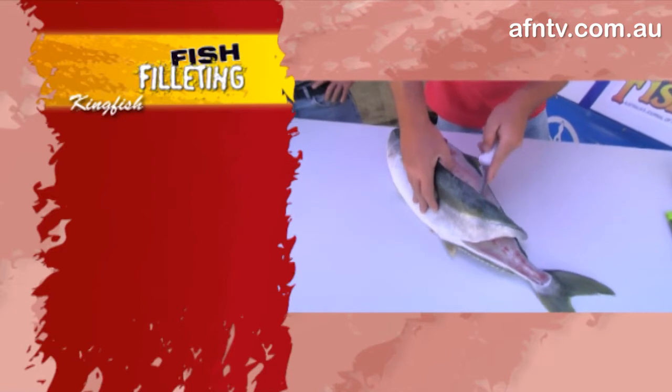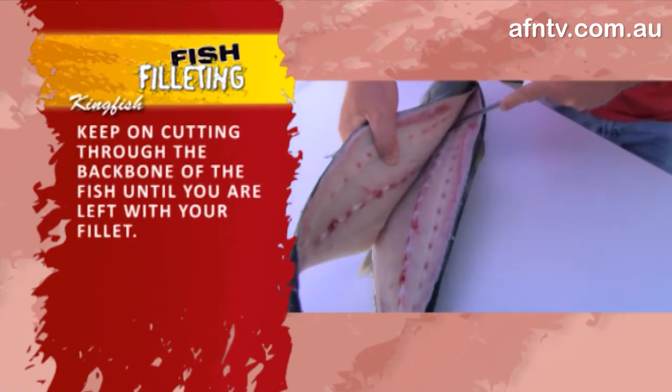Now they're a very soft fish, a little bit like doing your coral trout. Easy fish to fillet, and with patience, nice and simple.